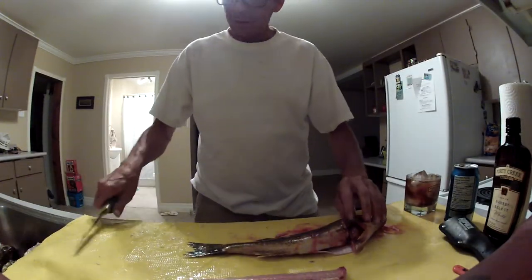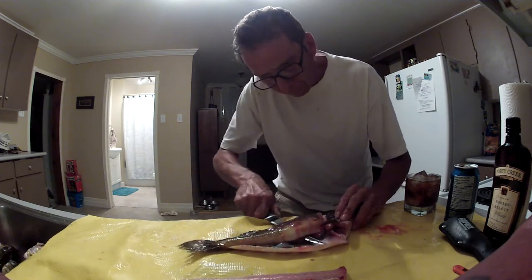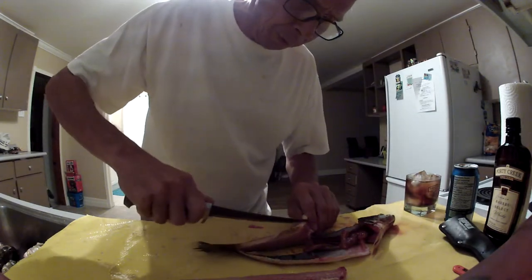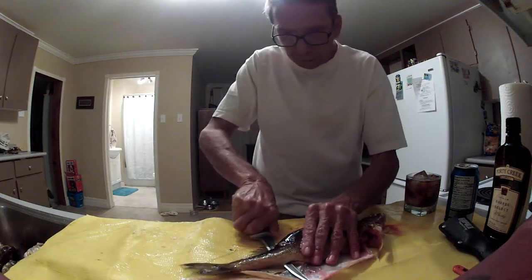What I'd also like to point out is I'm using this yellow stuff here. It's a piece of vent tubing I got from the mine. I've never found anything better to clean fish on. What I'm doing here is I'm making a little slit by the tail here — it just makes it easier to come around and continue.